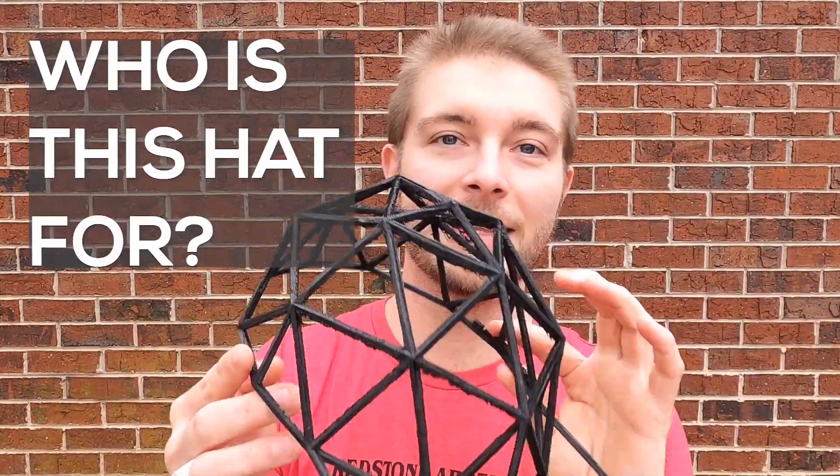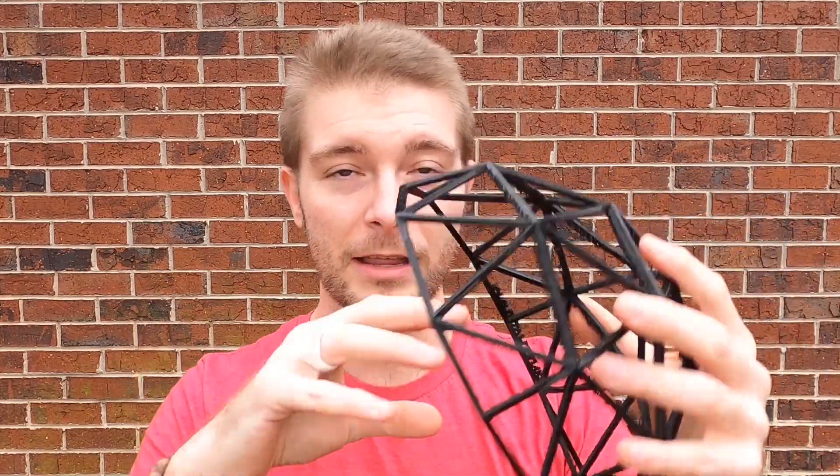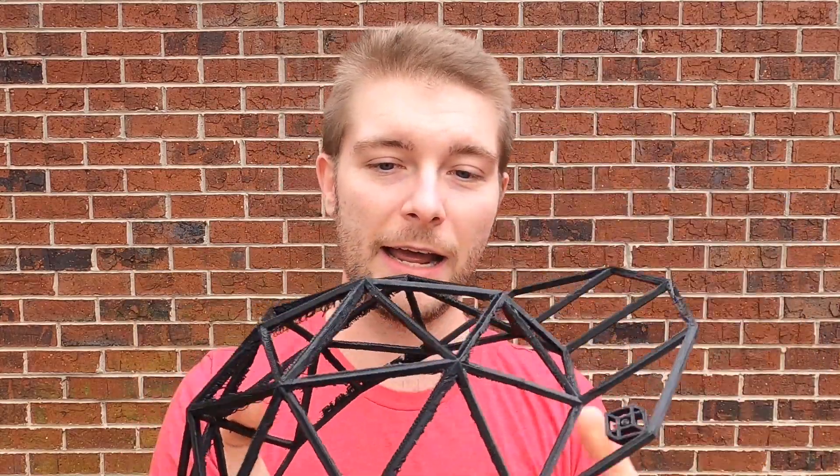I originally made this hat when I had dreadlocks a few years ago — I would pull all the hair up and stuff it inside of here and it would look really cool. I kind of made this more for people with long hair, dreadlocks, or maybe Afros. They will look really cool in this type of hat. If you've got short hair like me, it's probably going to look pretty weird — you're kind of sticking out of the hat. But you can wear it; to each his own.